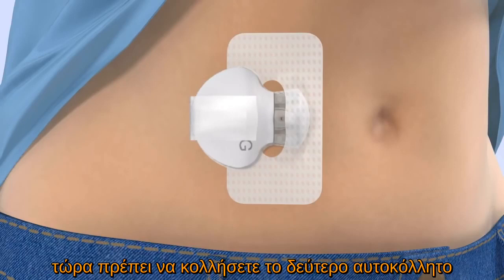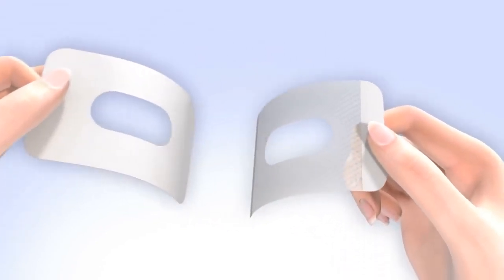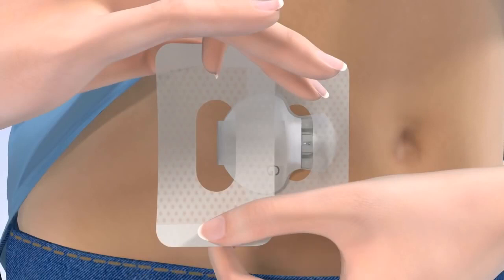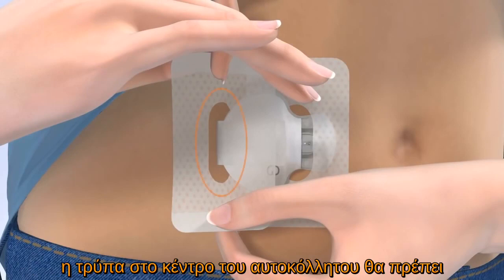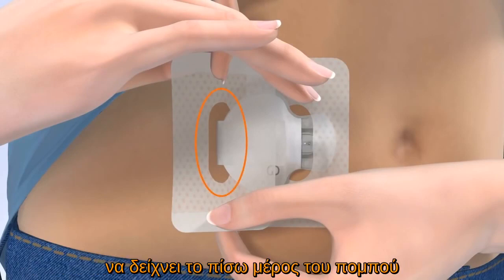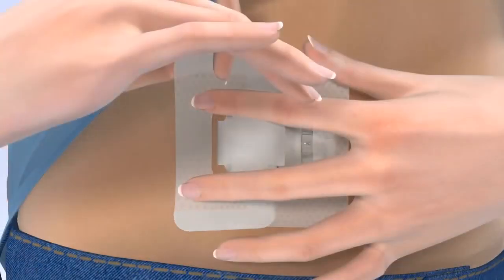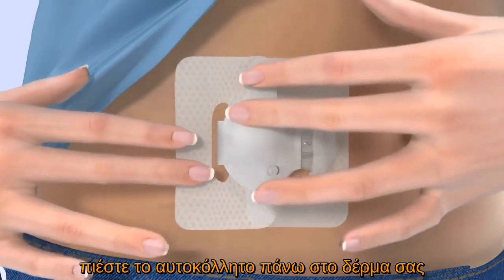Now apply a second piece of overtape to the sensor and transmitter. Remove the paper backing marked by the number 1. Hold the overtape by the covered ends and position it oriented the same way as the first piece of tape. Apply one side of the overtape to cover the center of the transmitter and apply the other side directly on your skin. The hole in the center of the tape should expose the back of the transmitter. Smooth down the tape on your skin and transmitter. Finally, remove the paper backing marked number 2 and press the remaining overtape against your skin.